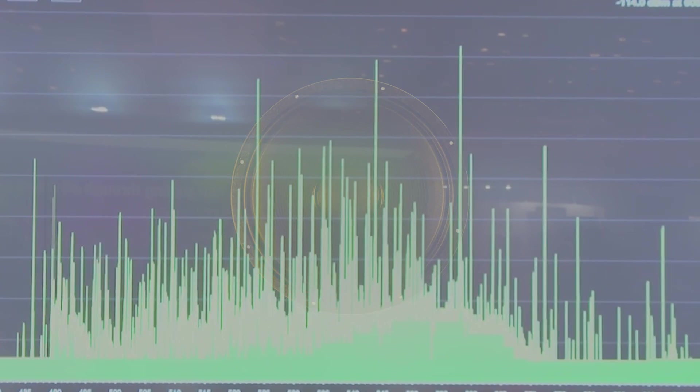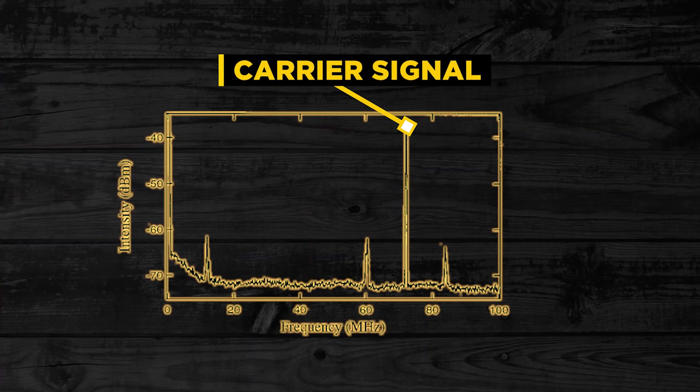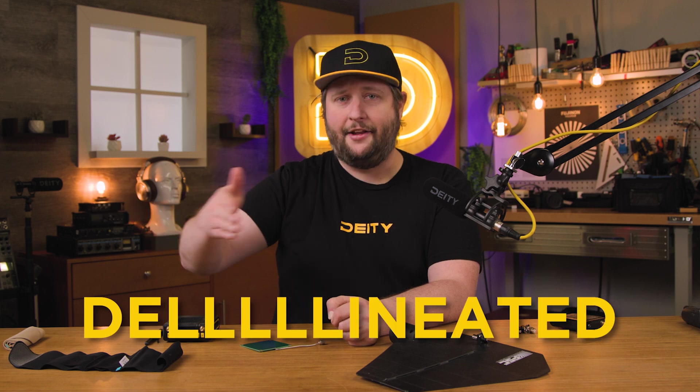Tip number one is a pretty simple tip, and that is less is more. If you are using something like 100 milliwatts and you find yourself getting a lot of interference on your other microphones, it could actually be your fault, and it's physics. You have a carrier signal — that's the signal your transmitter is creating — and then you have the subharmonic signals. Those subharmonic signals are delineated left and right of the frequency carrier signal, and they get bigger as your carrier signal gets bigger, which means it's harder to find more spaces left and right for your other wireless.